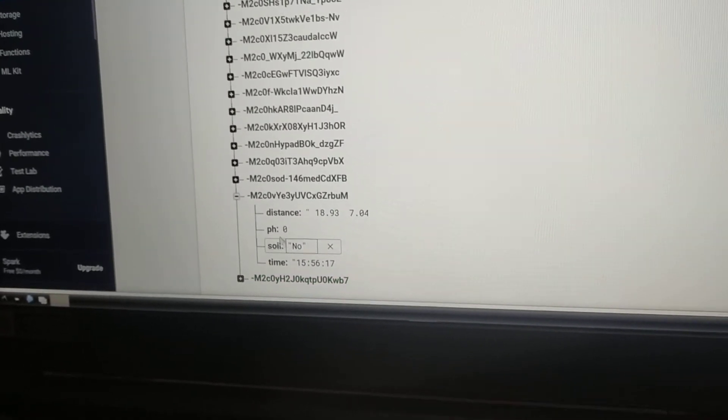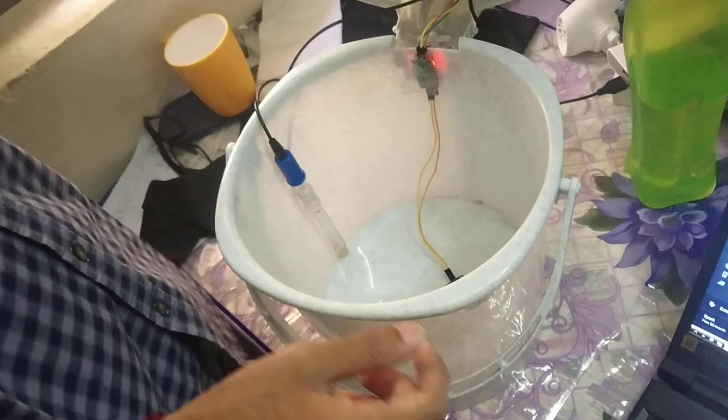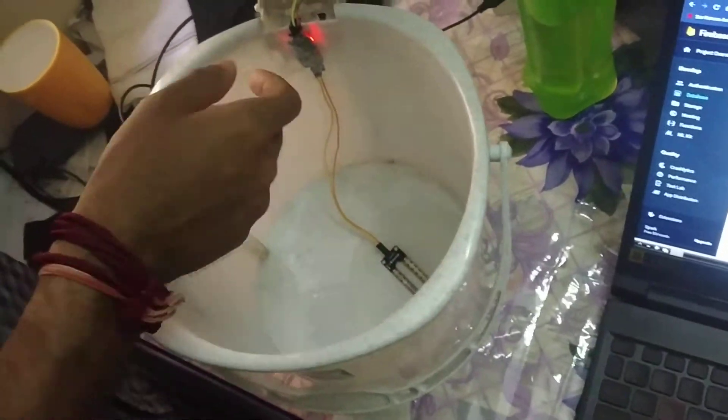Since there is no wet waste, the pH will be empty. Since the soil moisture sensor has not detected any wet waste, it will print 'no'. A timestamp is written automatically into the database every time data is recorded. We have tested the level of dustbin filling. One of the major important parts of our project is checking the presence of wet waste — this is the soil moisture sensor which detects wet waste.